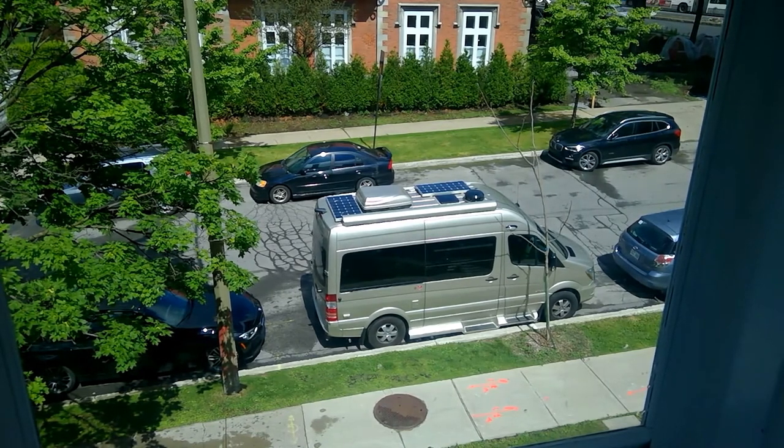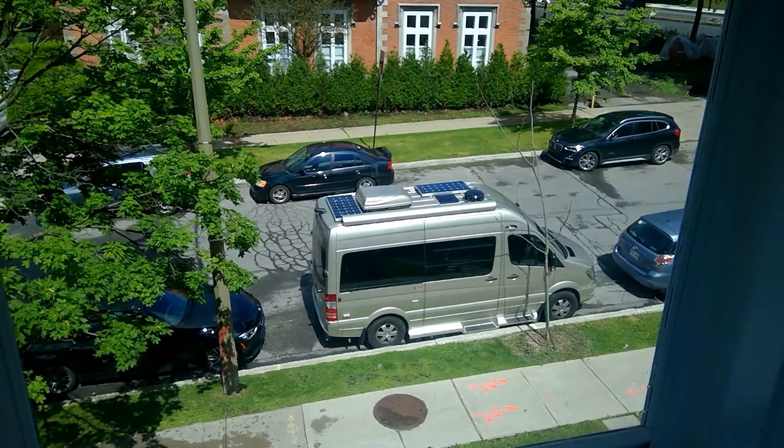So if you have any questions, just hit me up in the comments. Sorry, I'm out of breath — I had to run up four flights of stairs to get back up here. All right, I hope that gives all the viewers who have asked questions about how easy it is to parallel park this thing the answer. Thanks.